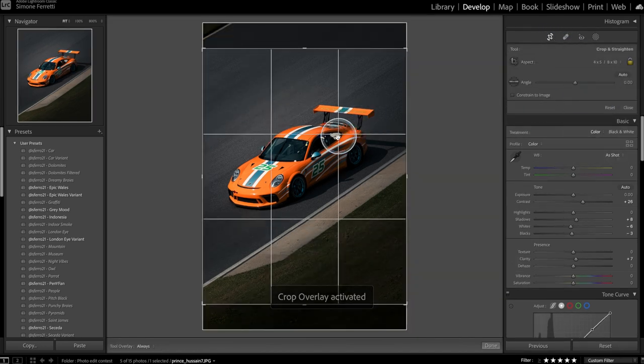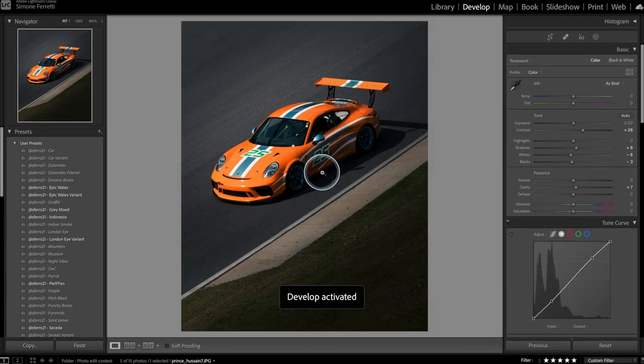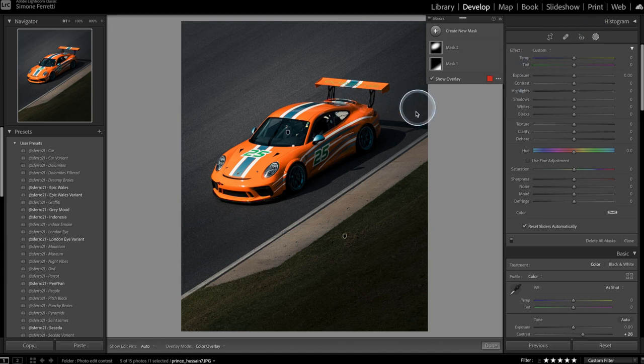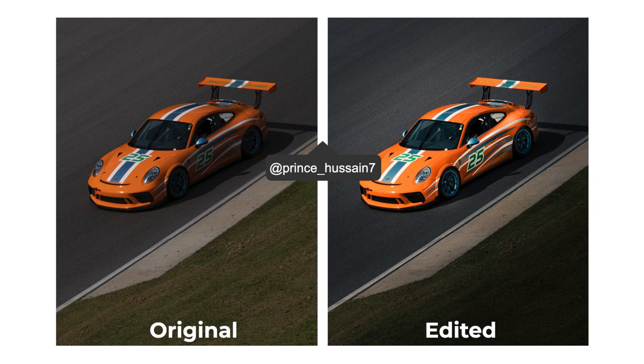I'm gonna crop the photo to the four by five Instagram format and place the car nicely in the frame. Then I'll use a brush to paint on this part of the car and increase the exposure — look at it coming up! That's the before and after. Super stoked with this shot — thank you, Prince_Usain7.